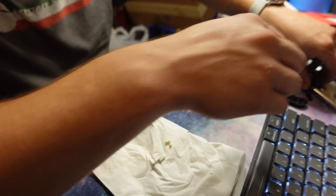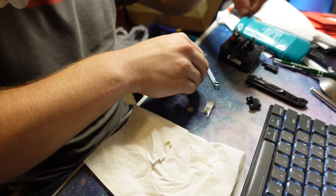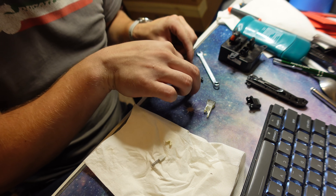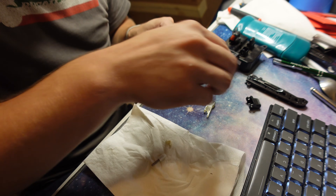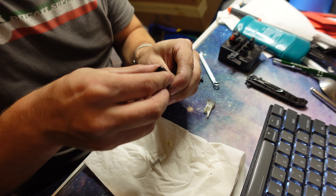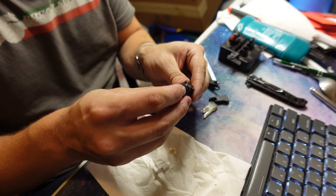What I've got instead is this nice selection of 3D printed ones - just so that in case one of them doesn't quite work. So let's go ahead and just load this on up in here. That stuck through just fine.